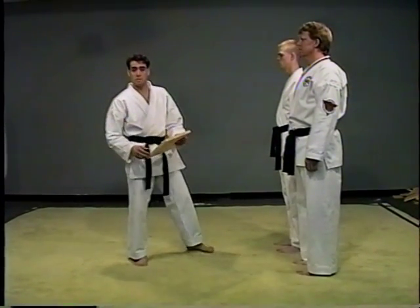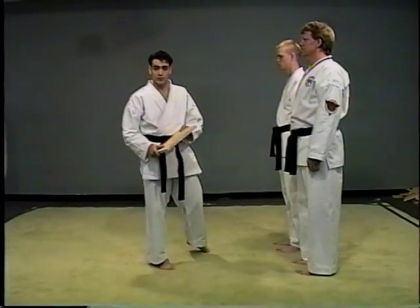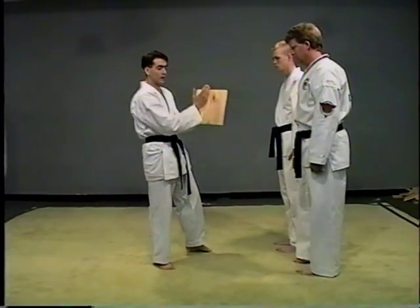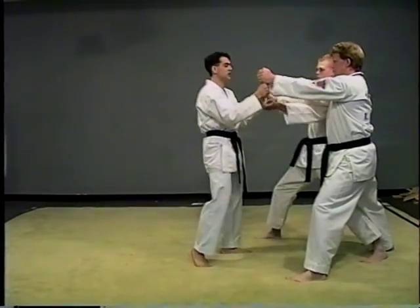The next hand technique I'd like to demonstrate is a palm heel. When setting up for a palm heel, you are going to get them in their regular board holding position, and the grain will be vertical. You want to set the board up chest level.